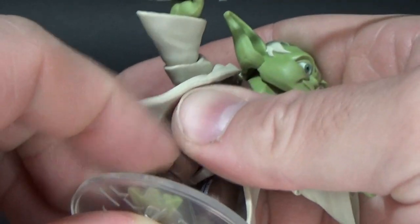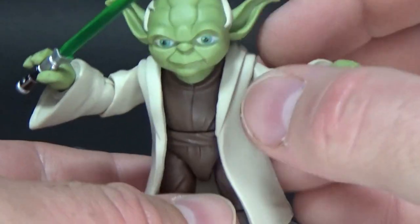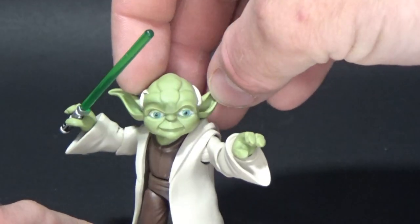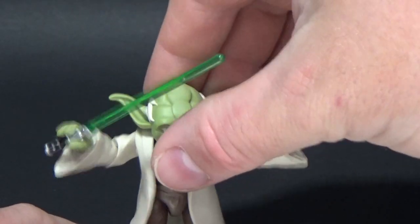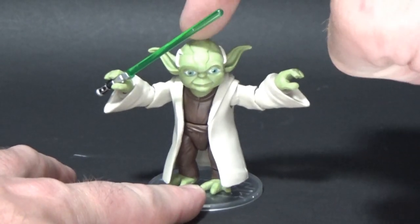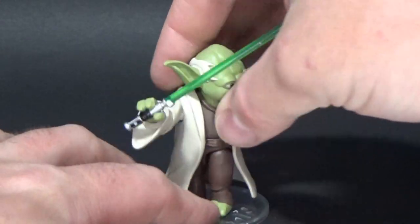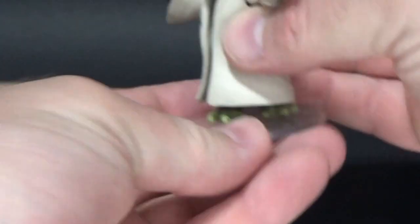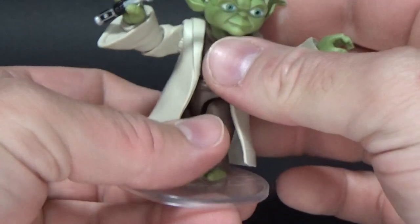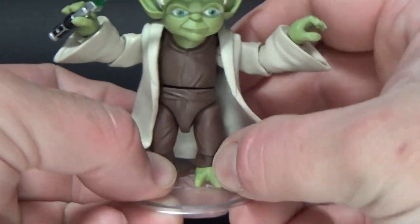So let's look at his little gimmick — all of these figures come with a little play feature. For this one, you hold him down and spin him around, get it to click in place. They're not the best for play features, but basically you just pop his head down — the cape gets in the way — and he's meant to do a quick 180 spin. It doesn't take away from the figure itself as a display piece on your shelf though.